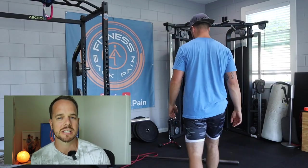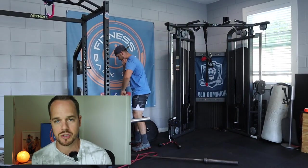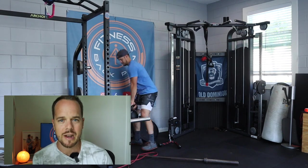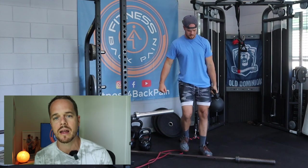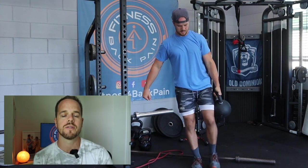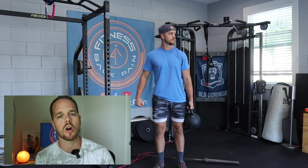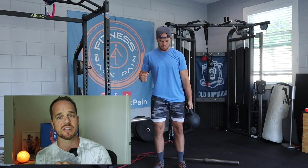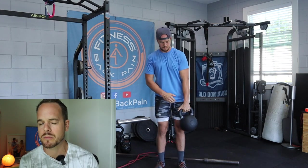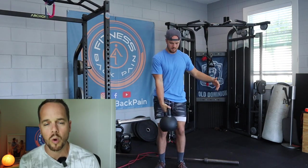I might do two to three sets depending on how I feel, for higher or lower reps, going slow or going fast. It really comes down to how my body is feeling in the moment. If I need more time I'll give myself more time; if I need less, I'll put that energy somewhere else. Following that, I'm supersetting it with some core stiffening exercises — you must get into some kind of core training before you start any of your loaded exercises.